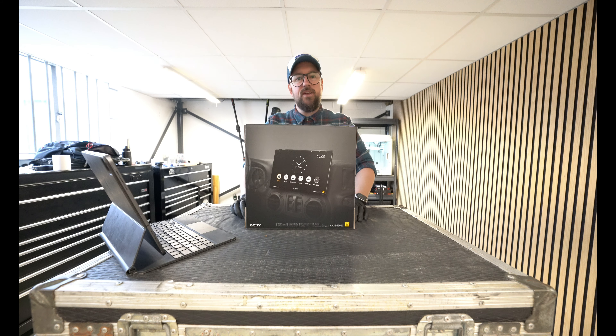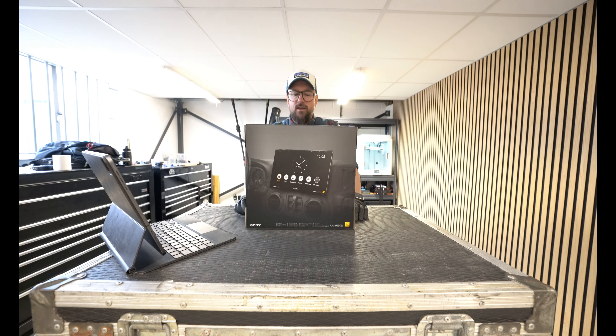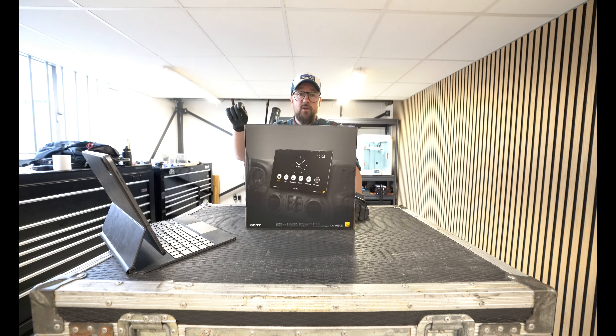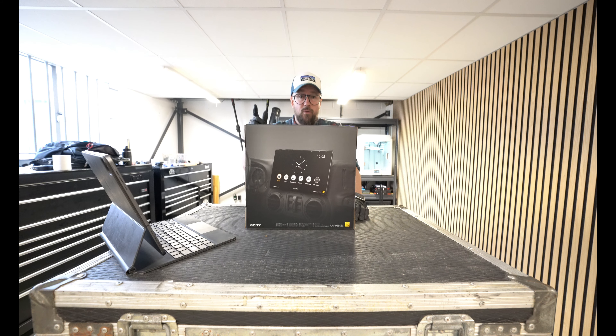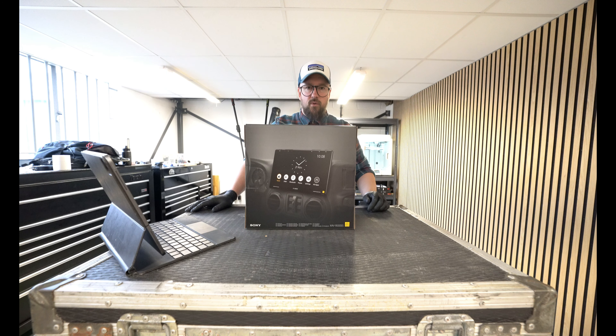Sony's XAV9550ES — I've been waiting for this for a little while now. Released in the US, you'll see my previous video where a client imported one because we just couldn't wait. It's been around for about a year in the US, and then because we use DAB over here and not satellite radio and things like that, we just had to wait for it.